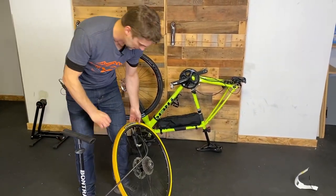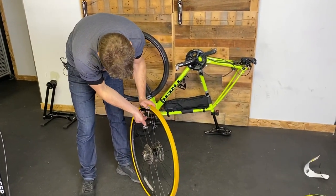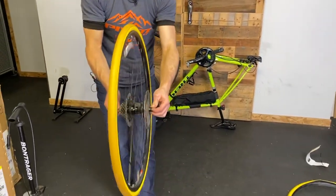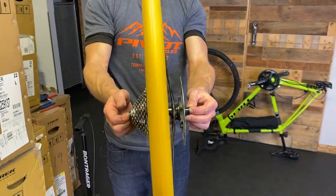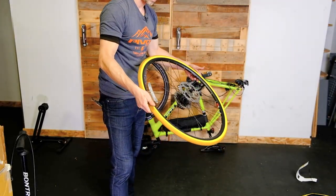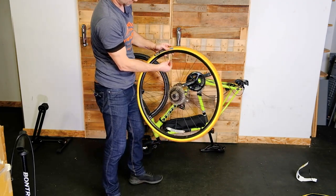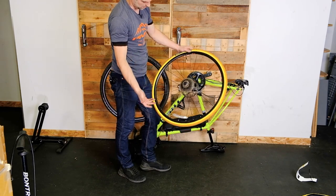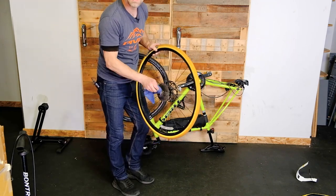There we go — now up to 90 PSI. Give it another spin and see how it looks. Now you can see a nice, consistent profile — it's not hopping around on us. That's good, that's good to go. And that's it, it's on. We're gonna throw it back on the bike now and find our collar for our valve cap.